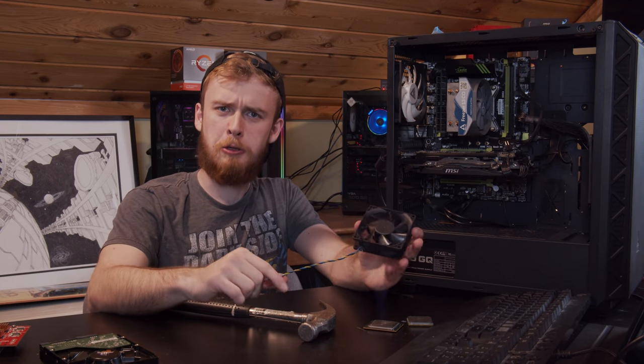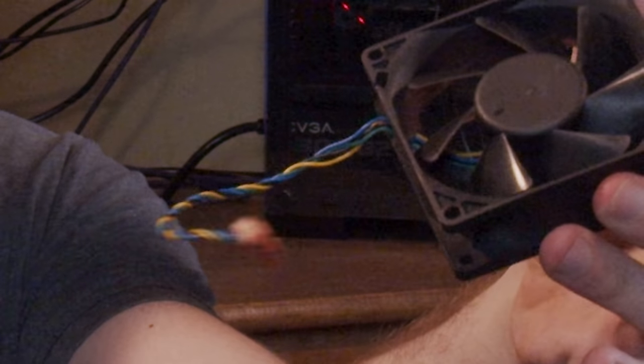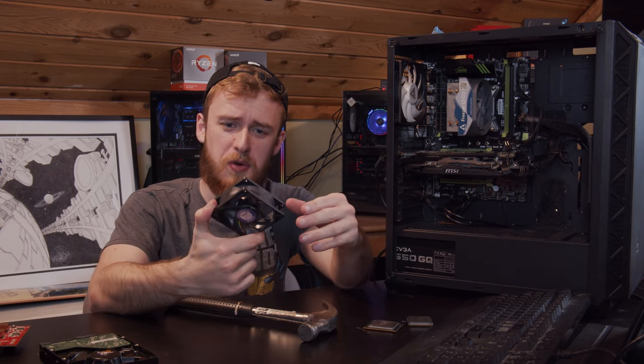What happens when you put in the wrong kind of fan? And if you're unfamiliar, this is a server fan. And this is going to be a safety hazard on this channel, which is also no surprise — we have lots of those.